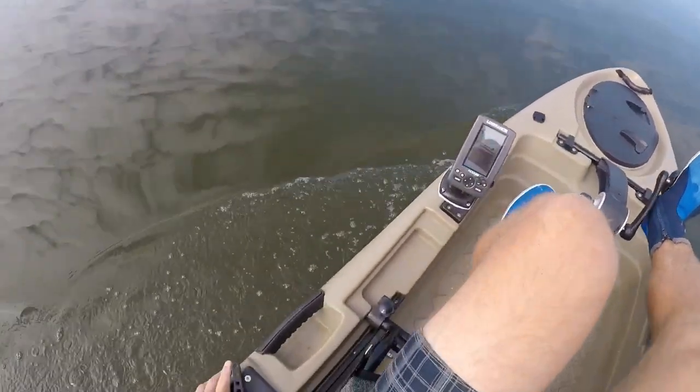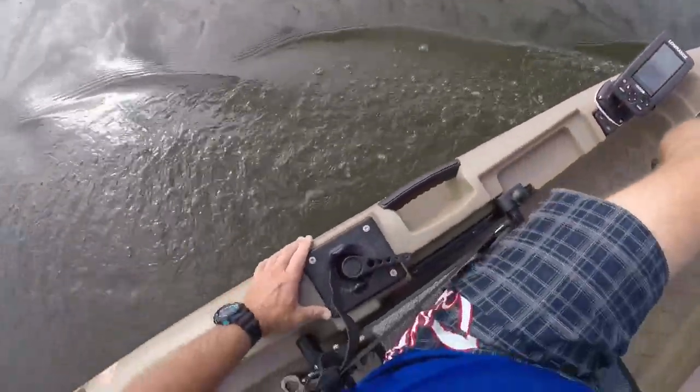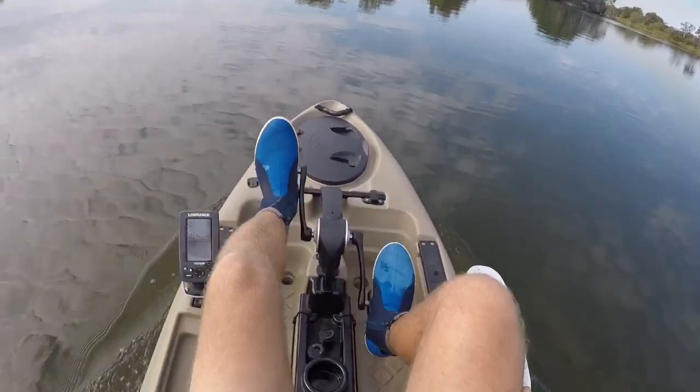Just going to definitely change that back to a tiller steer operation. Extremely happy with it — goes really good, really good.